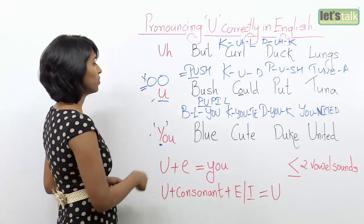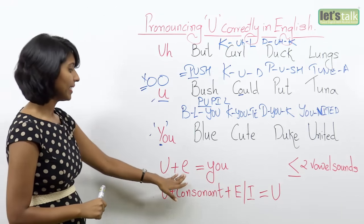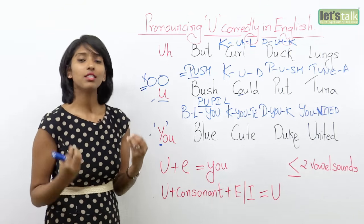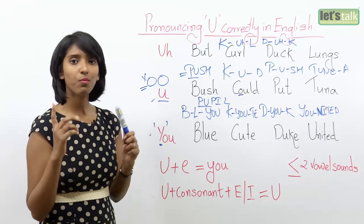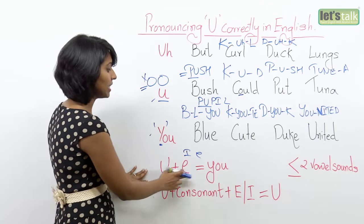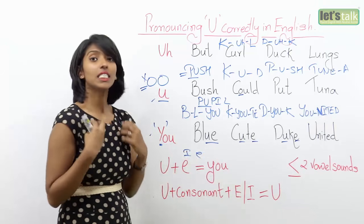Let me explain why there's a difference between the short and long U. You will have the long U sound when a few conditions are met. First is U plus E — U followed by E becomes the long U sound. U is the most dependent vowel. In order to bring that U sound, you need another vowel attached to it — possibly the E sound. It's not the big E but the short E or short I sound. So U plus E gives the long U. For example: blue, cute, duke.